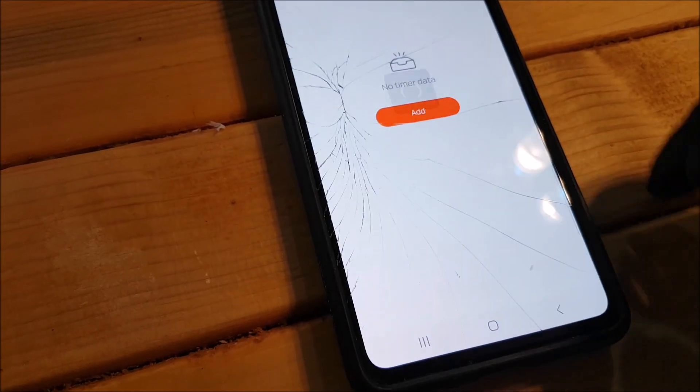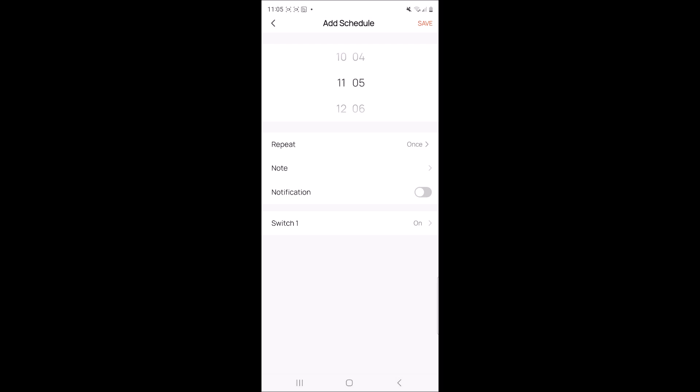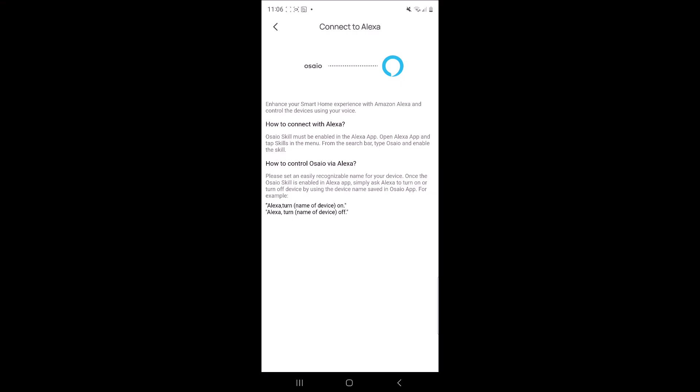Now you will not only be able to turn them off and on via your mobile phone, but you will also be able to set a timer for when you want the switches to turn on and off. If you want to use the voice-activated mode, you will need to connect Alexa or Google.